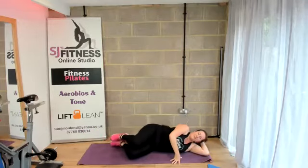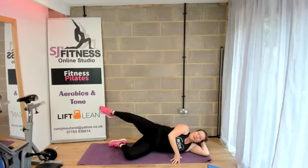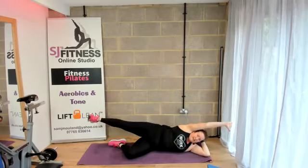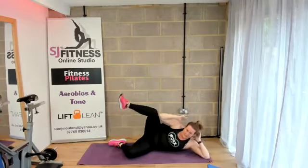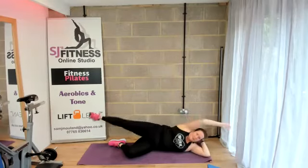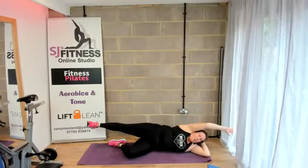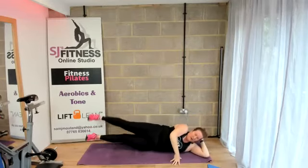Bring both knees in. Lift the top leg up, straight leg. Elbow to knee and extend that arm — so lift, lift. Keeping the core engaged. I think we've got two more, one more. And then back to both legs — squeeze, lift, lift, squeeze them. Lower, lower.